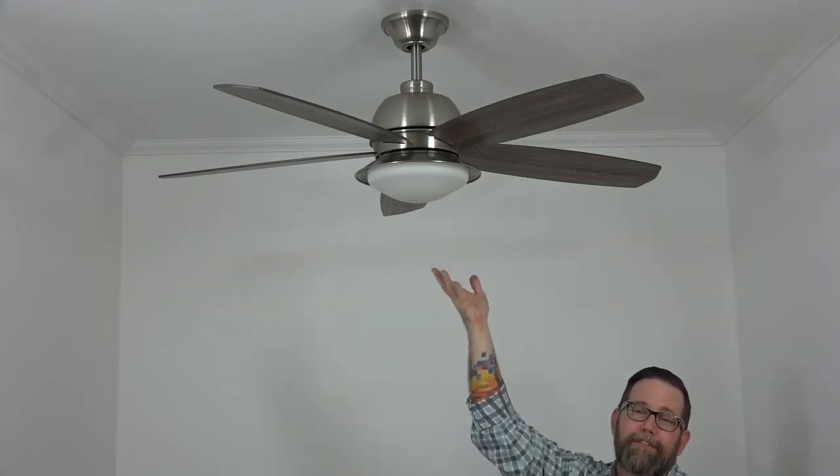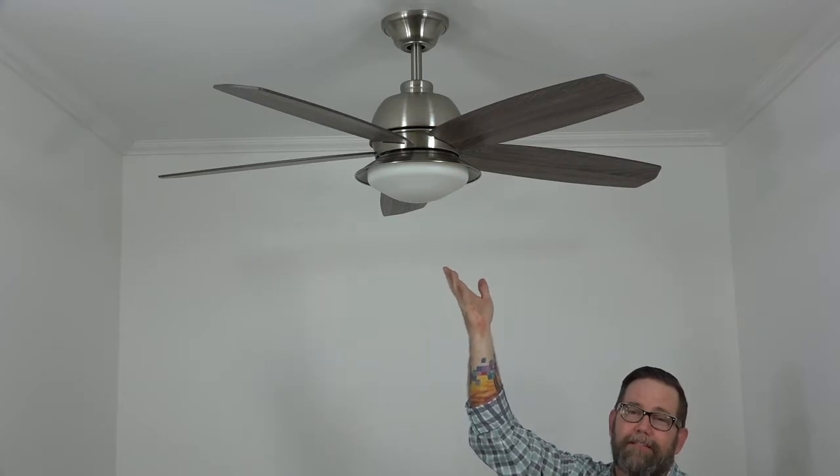Hello, people of YouTube. If you found this video, you're probably stuck in an installation. You're trying to look for some instructions on how to install this ceiling fan. This video is going to do all that from start to finish. This is the 52-inch Ackerley Home Decorators Collection ceiling fan, also known as the 52-inch Ackerley ceiling fan by Home Decorators Collection.